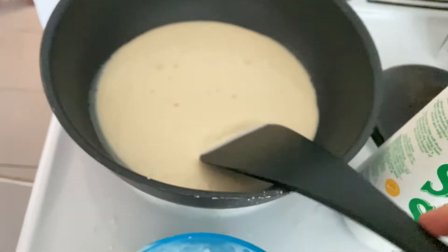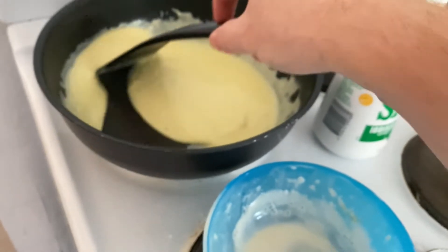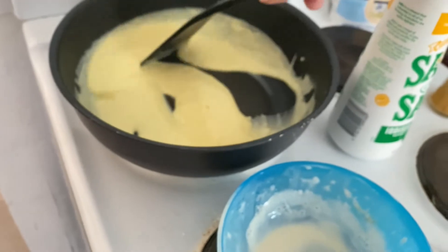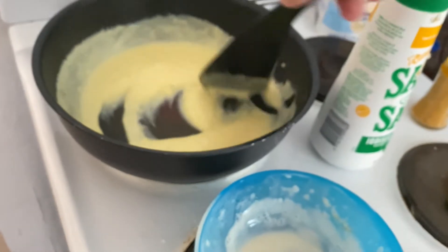It just needs to come up to boiling in order for it to thicken. You can't let it go too long — most soy milks will curdle when you heat them for too long or at too high a temperature, so you don't want the soy milk boiling for very long at all.